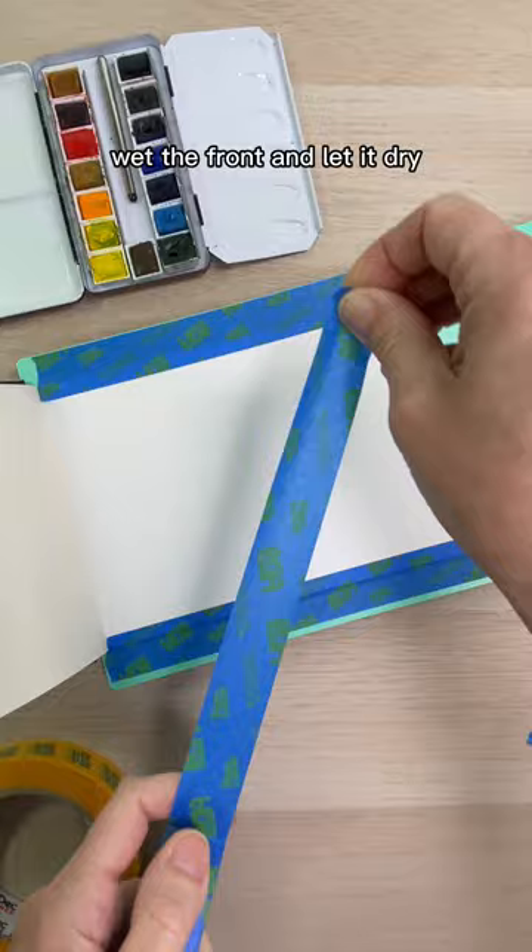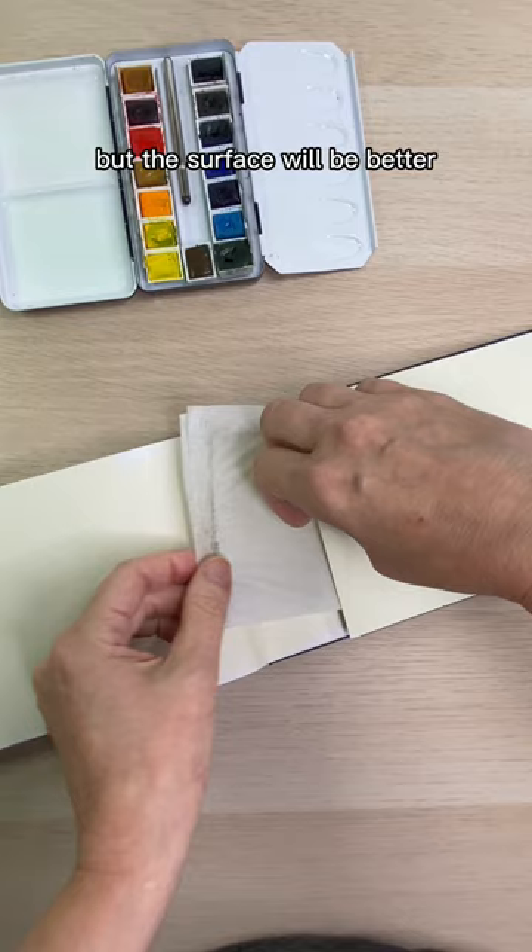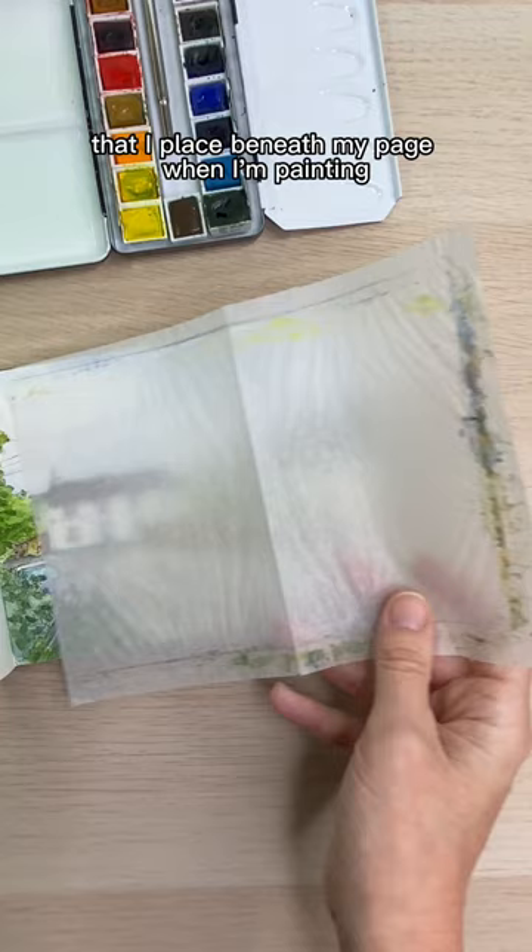You can paint with it like this, or remove the tape and board if you're planning to travel. You'll still get some buckling, but the surface will be better. I also use a piece of wax paper that I place beneath my page when I'm painting to protect the pages below. And that's today's tip. See you tomorrow.